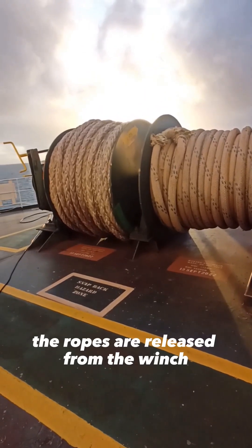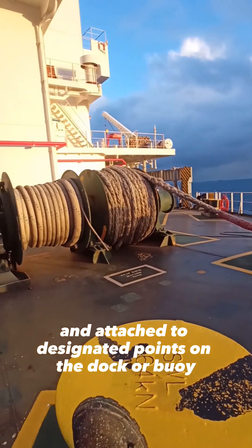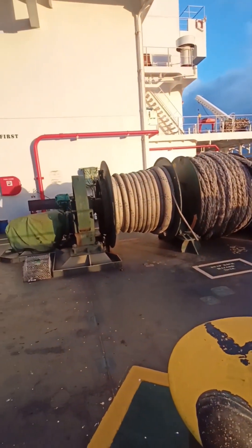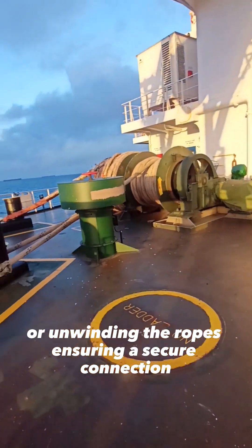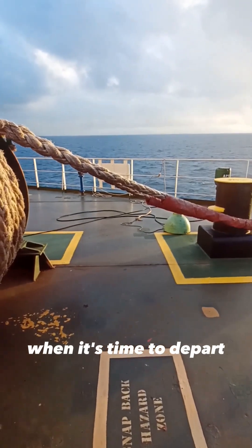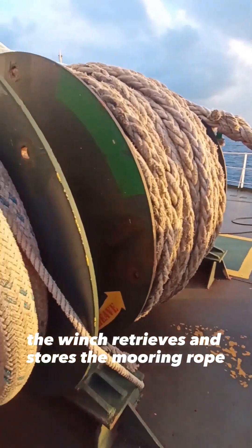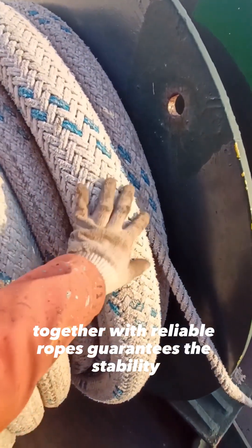The ropes are released from the winch and attached to designated points on the dock or buoy. The winch then adjusts the tension by winding or unwinding the ropes, ensuring a secure connection. When it's time to depart, the winch retrieves and stores the mooring rope.